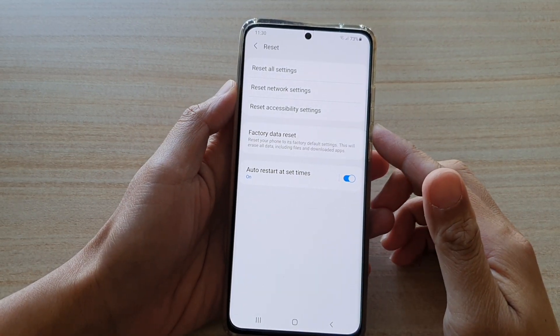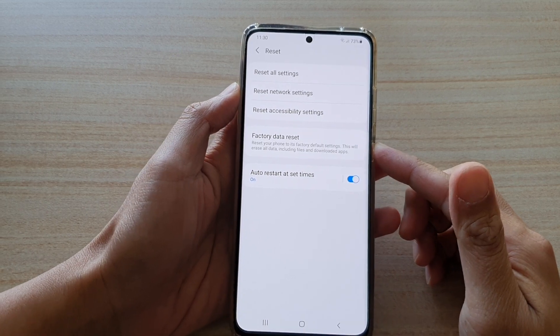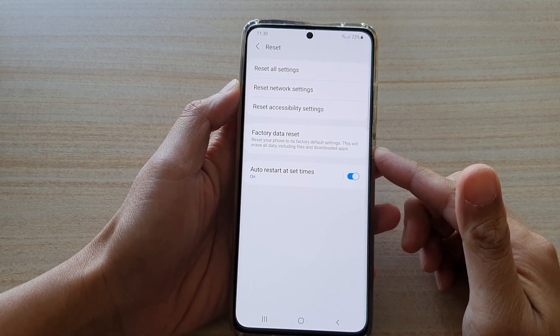Hi, in this video we're going to take a look at how you can schedule your device to auto-restart at night time on the Samsung Galaxy S21 series.